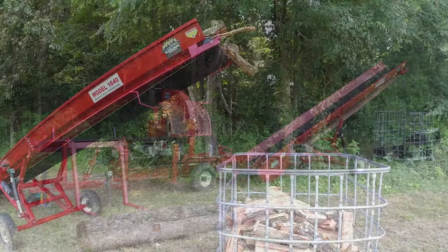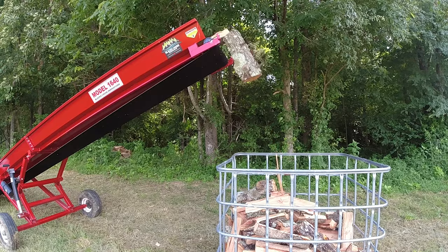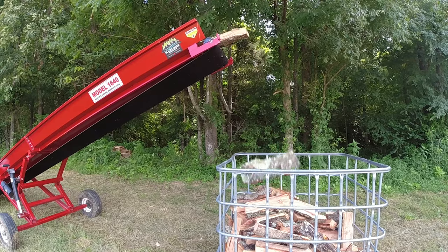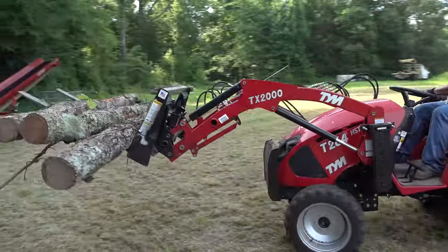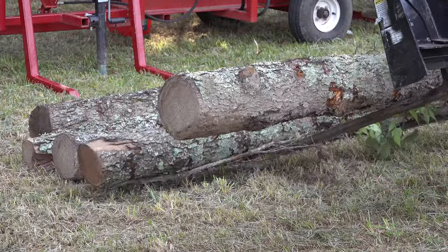Logs go in on one end and come out the other — perfect firewood. Ain't that just about the neatest thing you've ever seen? Where was this when I was a kid? I'm going to be honest with you, when I was a kid I was the firewood processor.